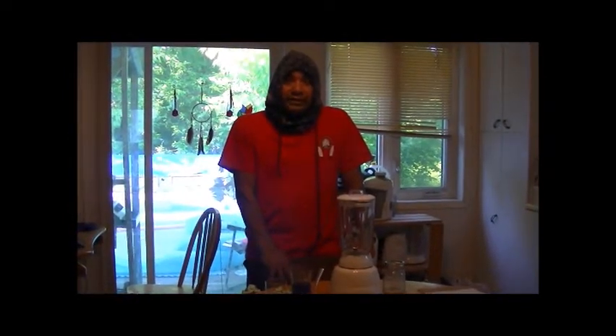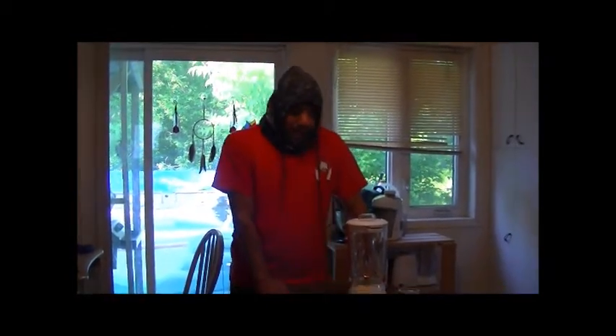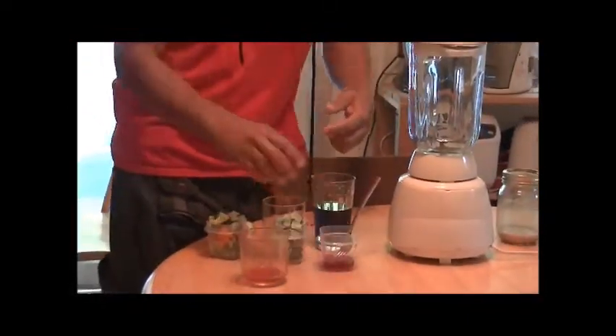Hi, it's Al here and I'm here to teach you how to make a drink. I've never seen a drink like this ever in my entire life and I have to make one. What I have here is cucumbers, carrots, and celery. Next I have broccoli from the stout, homemade jam, strawberry jam — and semen.